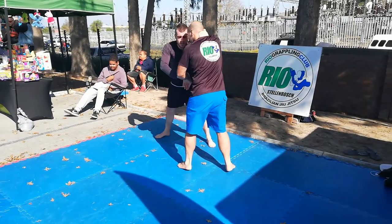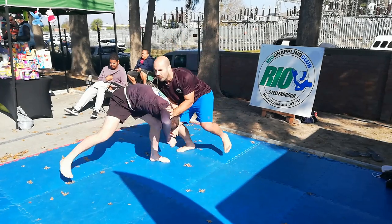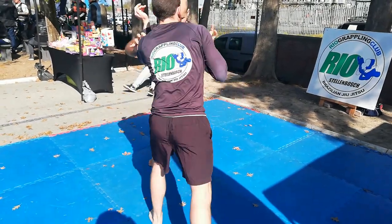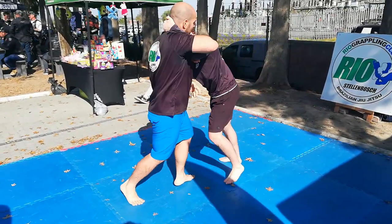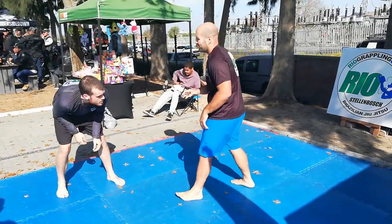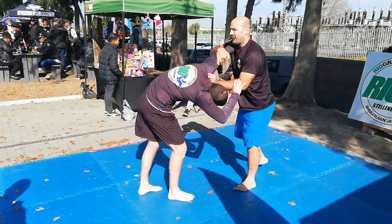You'll see he goes for a takedown, but I deny it. I'm ready to sprawl but not fully committing. Grappling again, I do the same thing — I want him to commit for that takedown. I'm denying all his grip fights, and you can see my stance is not perfect; I just want him to go for it when he sees the chance.